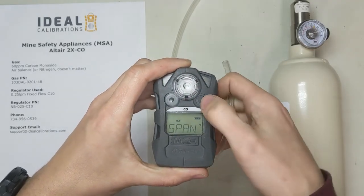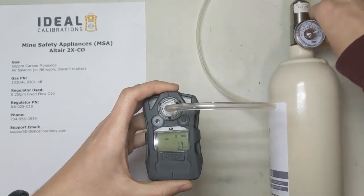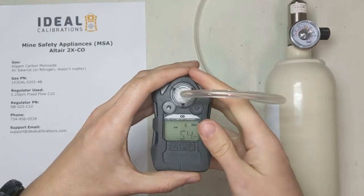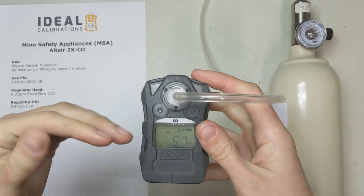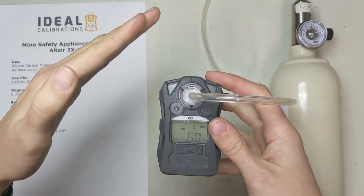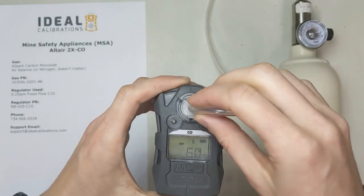It says 'Pass' — now 'Span.' Press the button, then put the tubing in here and go ahead and turn your regulator on. The recommended regulator for this unit is 0.25 LPM — that's the recommendation from MSA. It's going to go up towards 60. As it rises, it takes time for the sensor to read how much gas is there. What you're seeing is a curve where the readout rises quickly for the first 90% — that's called the T90. There's a time associated with that, and then it levels out as the sensor detects a stable reading.